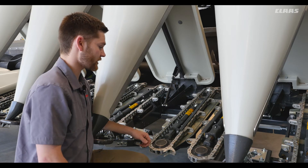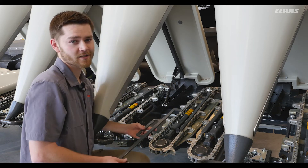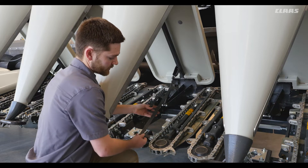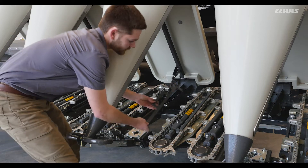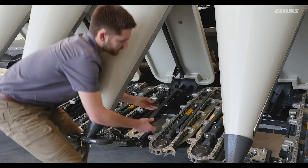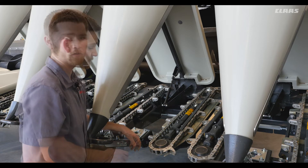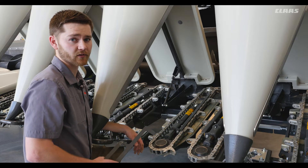Looking at the tension of our gathering chain we can see there's a cylinder applying pressure to the front idler. We can check the tension of the gathering chain by grabbing the special tool on the back of the corn head. The corn head will have this bar located here for the front stop and it should go to the back of the bolt. We can see here that this row unit is properly tensioned.